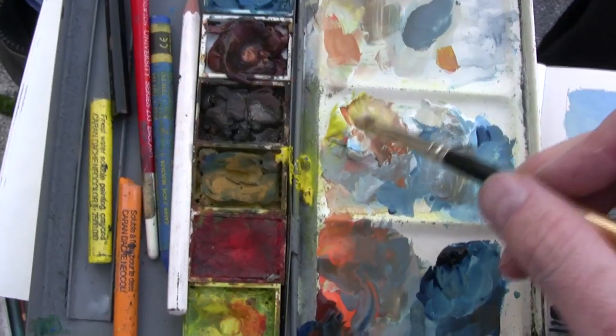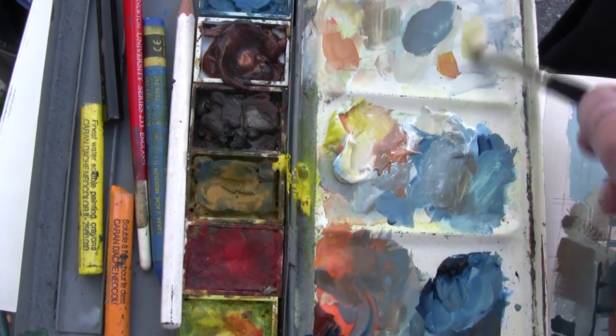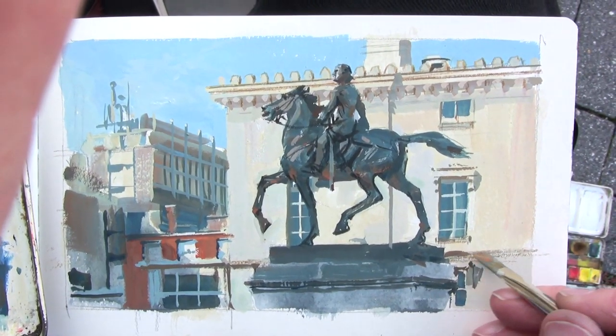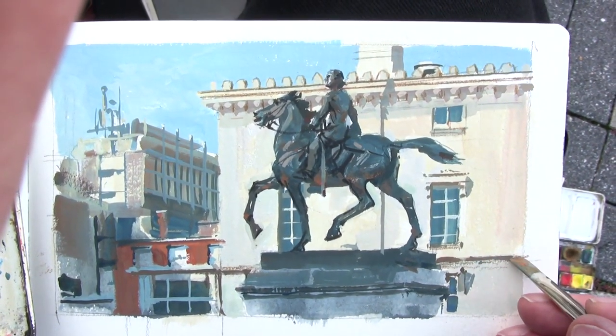Sun is beginning to flood across the statue, and now I'm using more opaque paint, smaller brushes, working out the details. With gouache it's all about overlapping what you paint first, what you paint second, and which edges you cut.